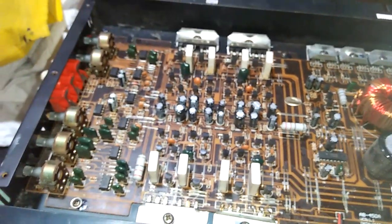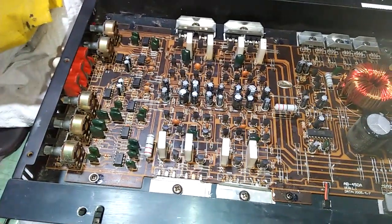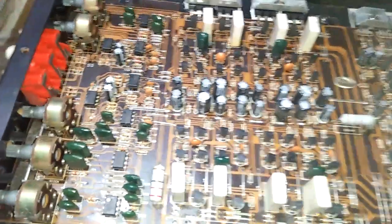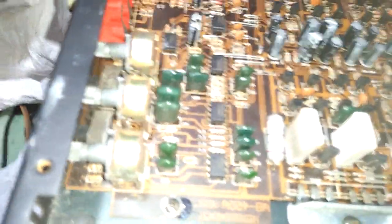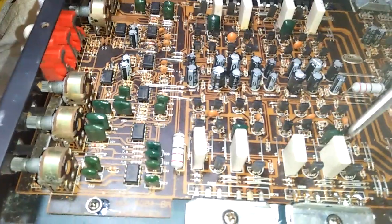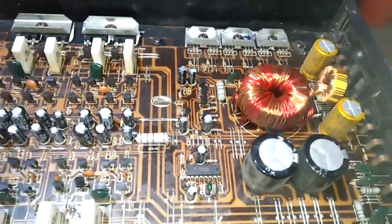Untuk bridge itu biasanya dipakai untuk subwoofer, untuk bass, sob. Rangkaiannya seperti ini — di sini ada 4 power. Ada 4 power di sini: ini untuk front, ini untuk rear. Pokoknya ini kiri, ini kanan. Di kiri juga ada dua: kiri dan kanan. Di kanan juga ada dua: kiri dan kanan. Ini di-supply dari sini. Di sini ada dua buah elco yang pendek karena disesuaikan dengan bodi, ukurannya 4700.